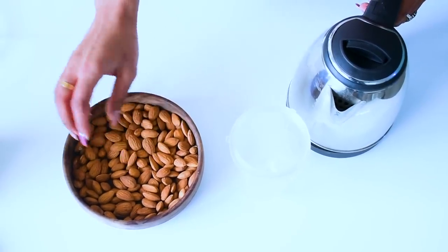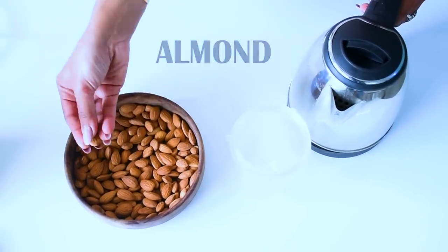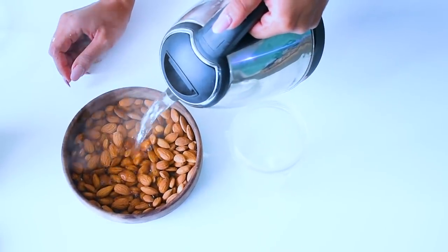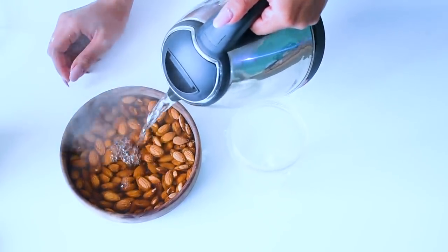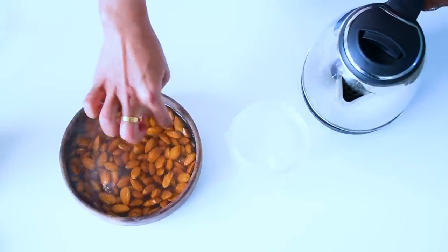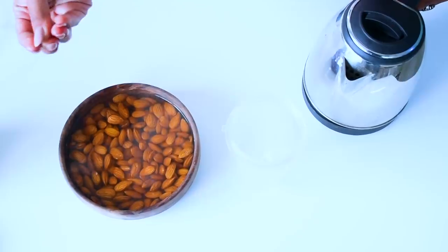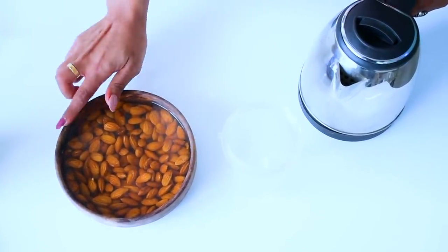Alright guys, so the next is almond milk. For that, here I have 200 grams of almonds and I will add them into hot water, which is approximately one glass. We will soak it for at least 15 to 20 minutes. We don't soak it overnight, otherwise it will make a thick almond milk. Just 15 to 20 minutes.